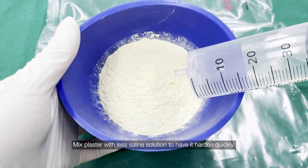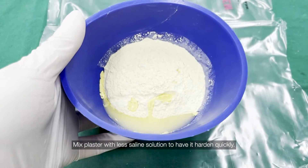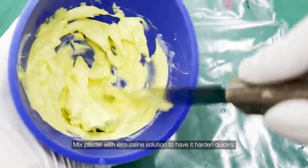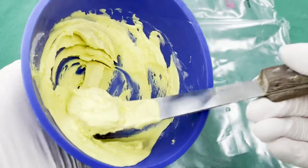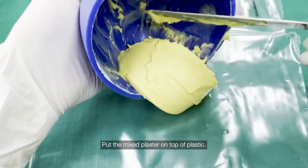Mix plaster with less saline solution to have it harden quickly. Put the mixed plaster on top of plastic.